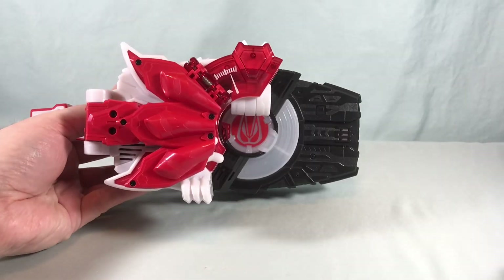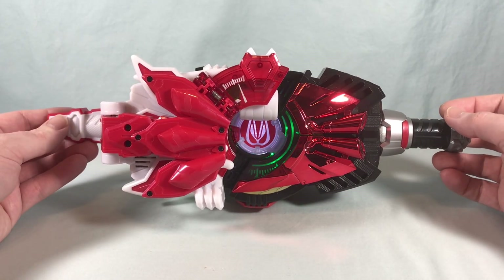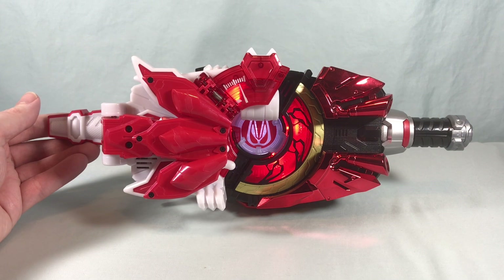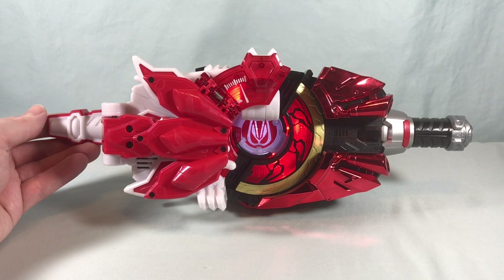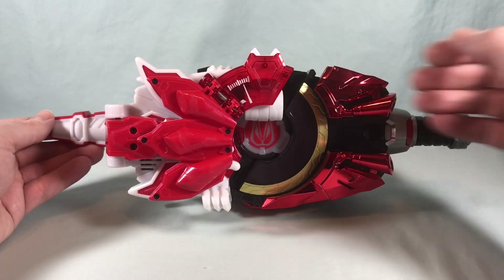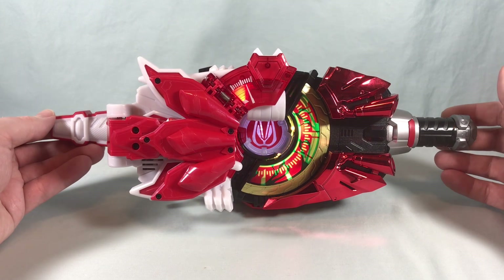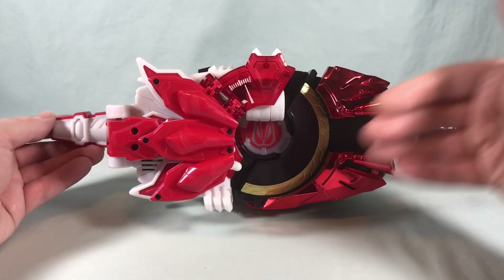Just for fun I thought we would try it with Boost. You get Dual On, and it does actually recognize that it's Boost Mark 3 and not just regular Boost, so you get Boost Mark 3 and then Boost Boost Victory — I don't know, maybe we could call this Boost Mark 4.